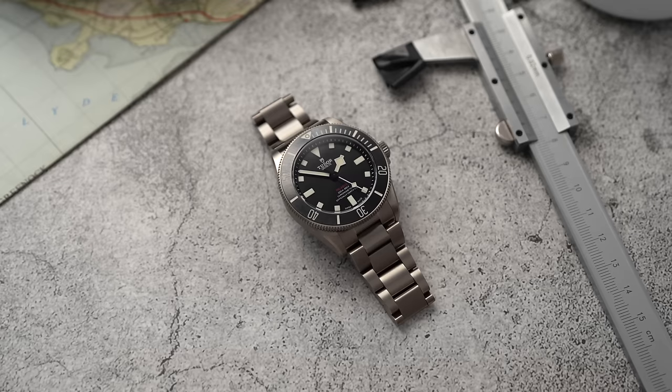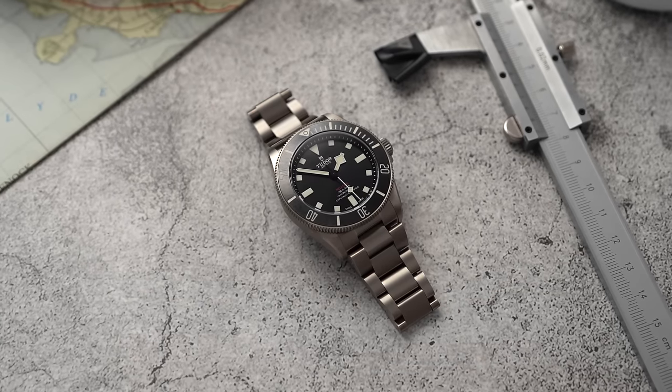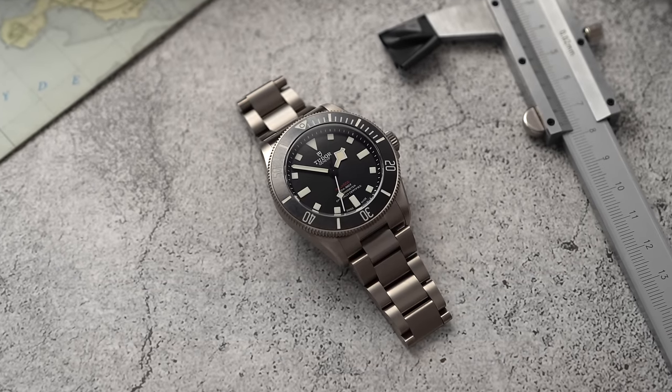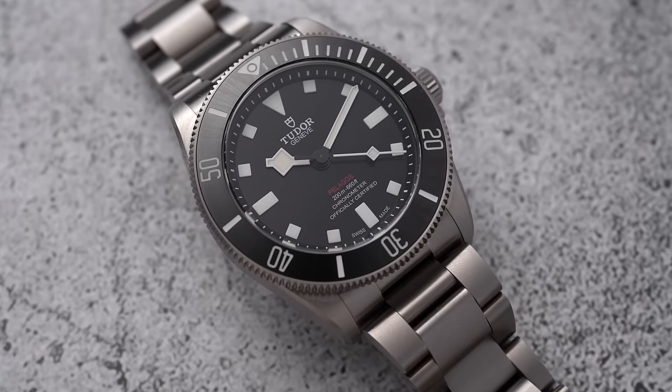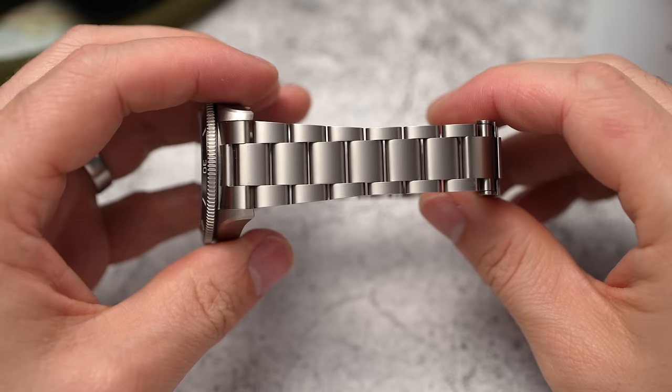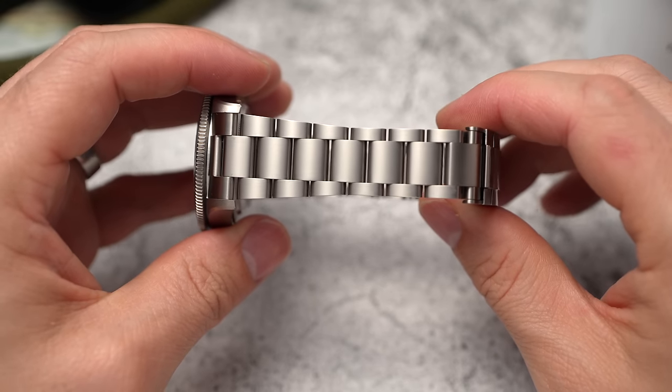The case, bracelet, bezel, and clasp are all Grade 2 titanium. There are people commenting that it should be Grade 5. I did some research: Grade 5 is an alloy while Grade 2 is pure titanium. Grade 5 is stronger and lighter in appearance, but harder to work with — which would no doubt make the watch more expensive. Knowing the difference, I actually prefer the look of Grade 2 titanium with its deep dark gray.